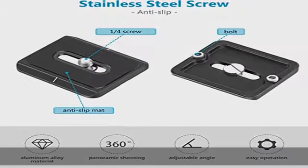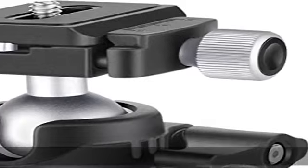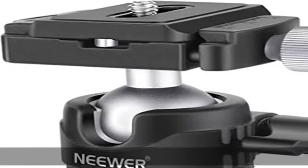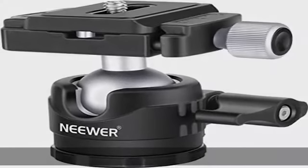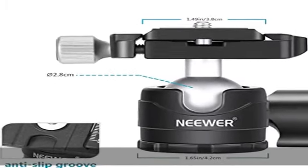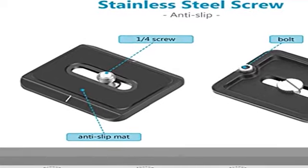Small and portable: height only 68mm / 2.68 inches, weight only 197g / 0.43 pounds, easy to carry. Sturdy and durable: max load up to 6.6 lb / 3 kg, made of aluminium alloy material. Check the description to get this product today at the best price.